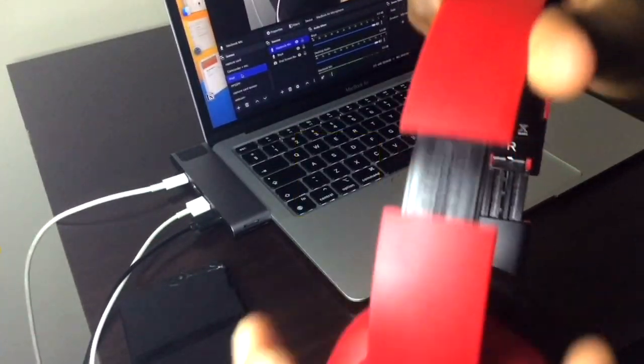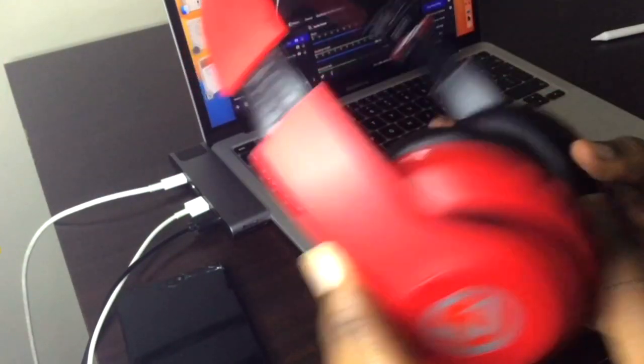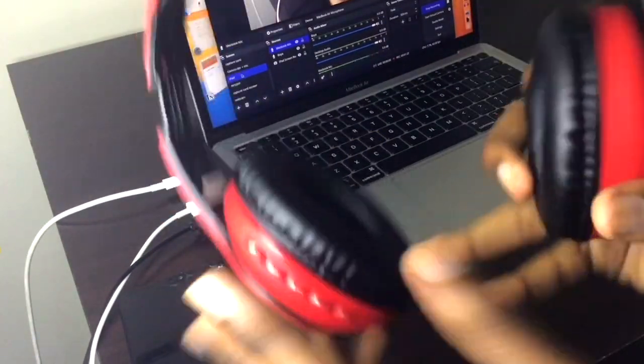It's also great because this matte finish doesn't show fingerprints. You've also got adjustments over here — six levels of adjustment; I keep it at five or six. The last thing I like about these is that they have labels for left and right inside, which is kind of nice if you're watching a video or movie with stereo sound. To best describe these, they are what we call on-ear headphones, so the cups sit on top of your ears, and thankfully it hasn't been uncomfortable for me.